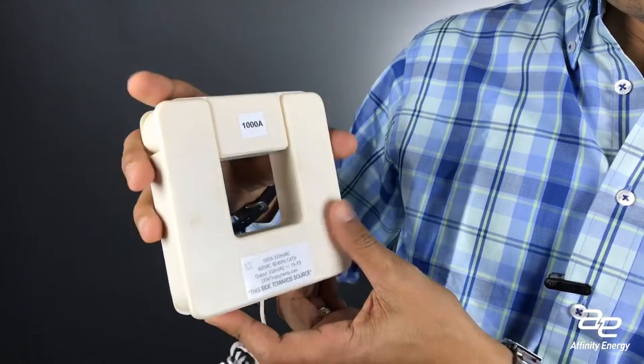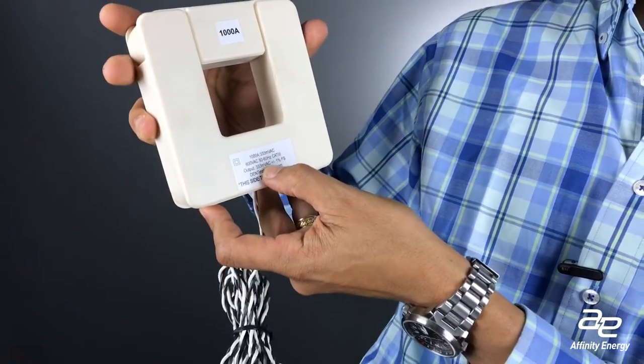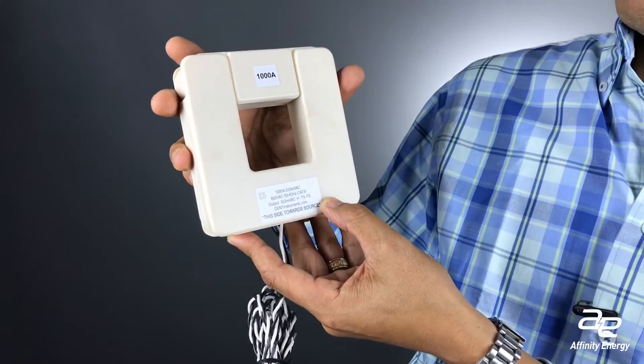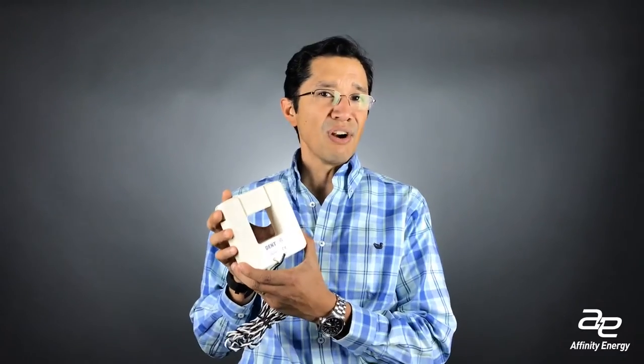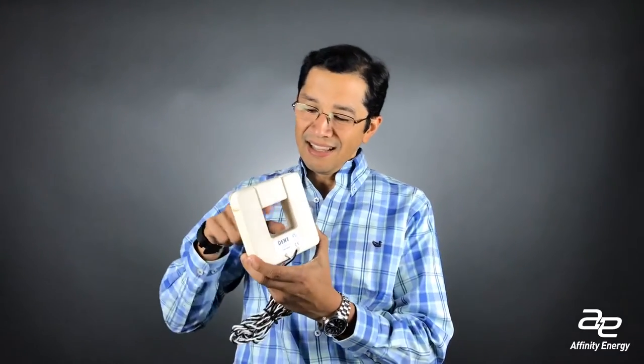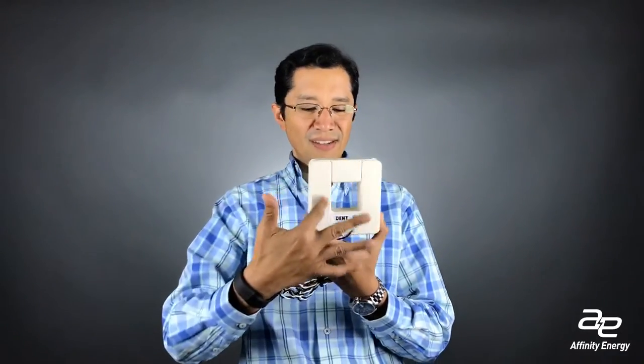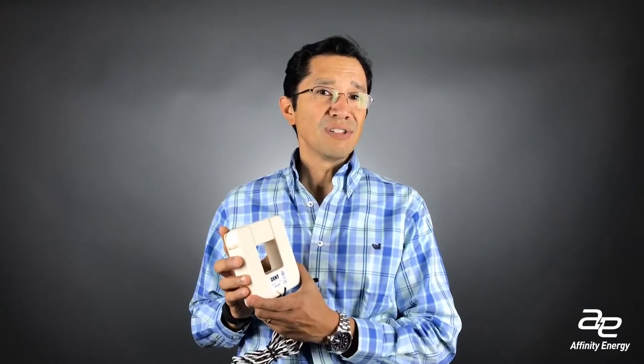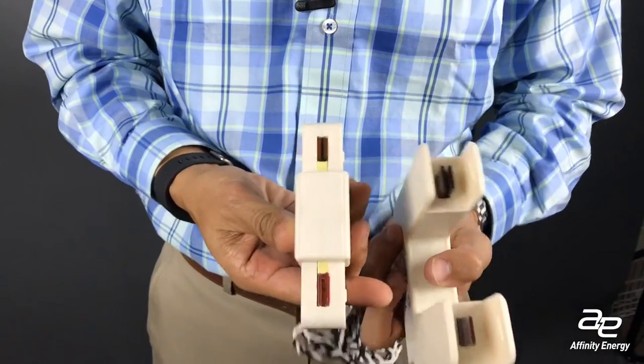The first thing to know is that CTs come in all shapes and sizes. The size is usually directly proportional to the amount of current that it measures — the bigger the current, the bigger the CT. The window, this little hole here, is important. This current sensor has to wrap around the conductor of the current being measured, and typically the larger the amount of electricity, the larger the wire. So you need to be cognizant of how big a window you need.